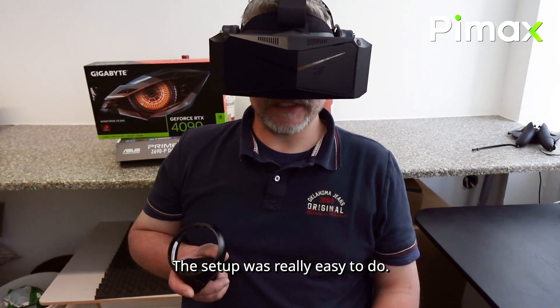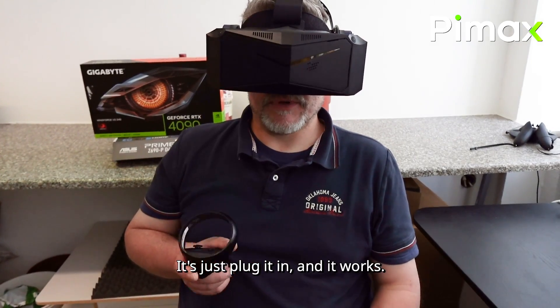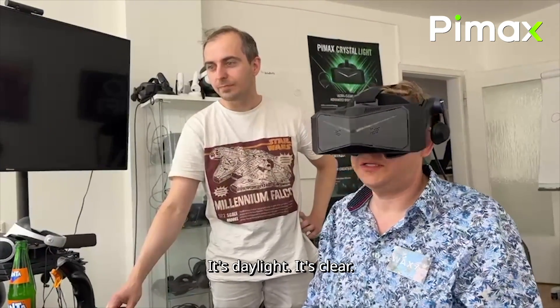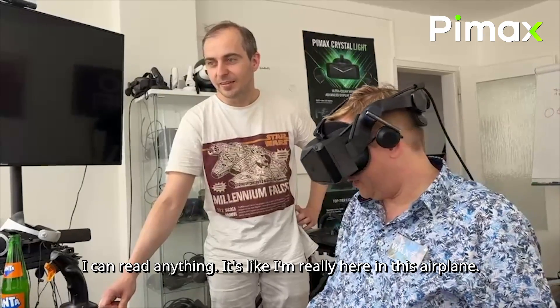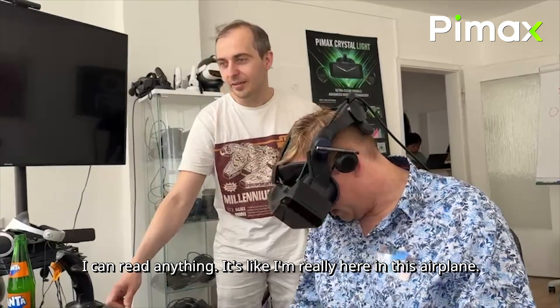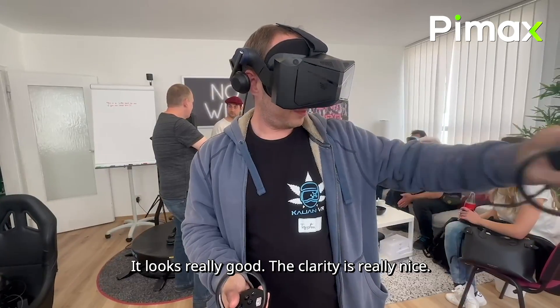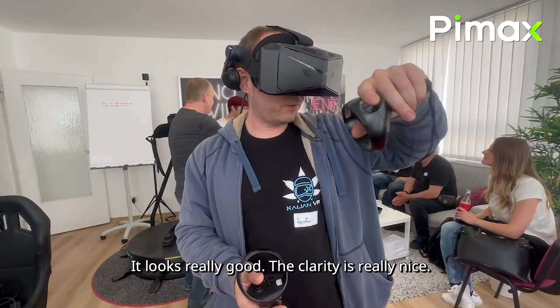The setup was really easy to do. It's just plug it in and it works. Looking really good. It's daylight, it's clear, I can read anything. It's like I'm really here in this airplane. It looks really good. The clarity is really nice.